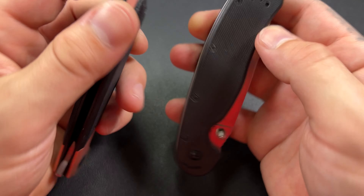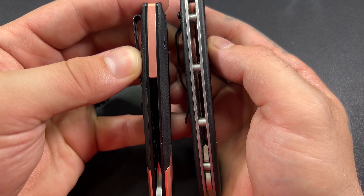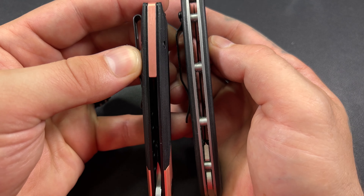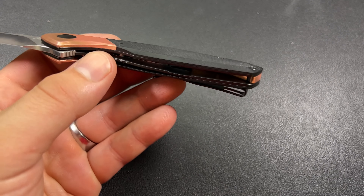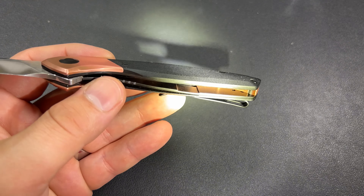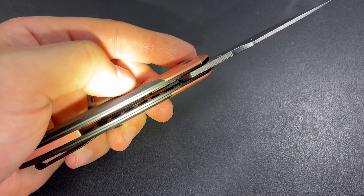We'll just take the RAT Model 1 for comparison. It does have a very, very slim profile — that is definitely huge for anybody going to carry this in their pocket. It is definitely not a big boy at all — not very thick. The size is great.